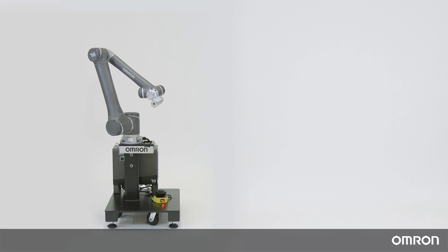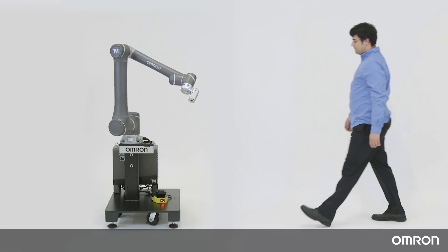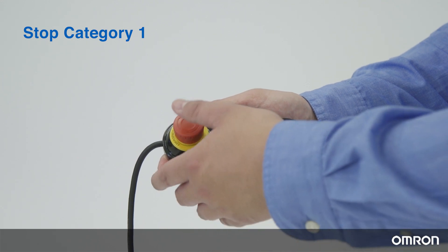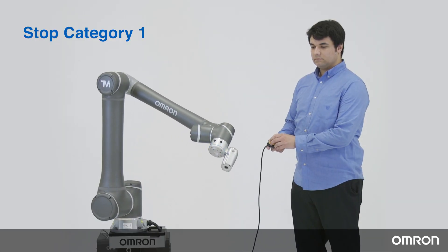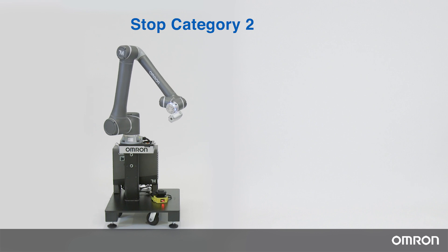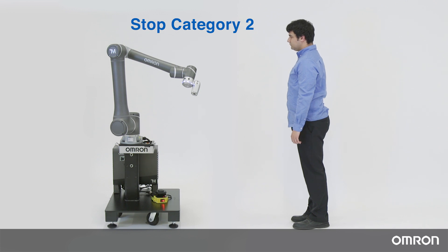A protective stop is a controlled stop with power left available for the robot. For example, you can pause the robot's operation when a person comes inside its workspace. In regards to the safety standard ISO 13850, there are three stop categories. With OMRON TM robots, the emergency stop is stop category 1, where the robot's motion is stopped in a controlled manner with the power needed for that stop, and the power is cut when the stop is achieved. The protective stop is stop category 2, which is also a controlled stop, where the power is still available to the robot after the stop is achieved.